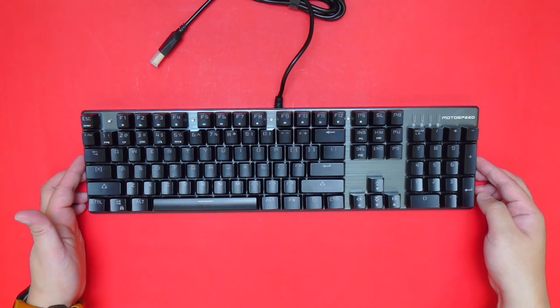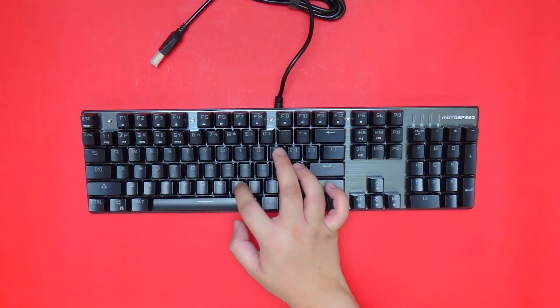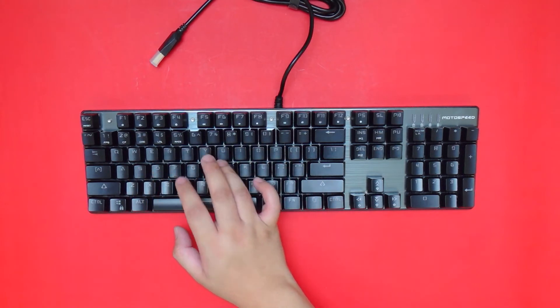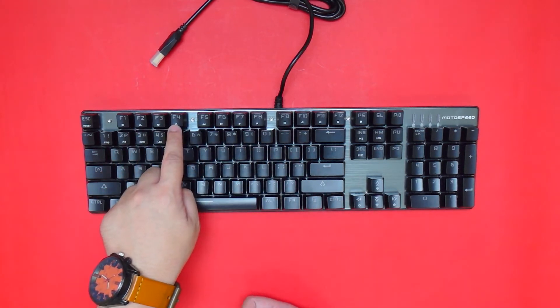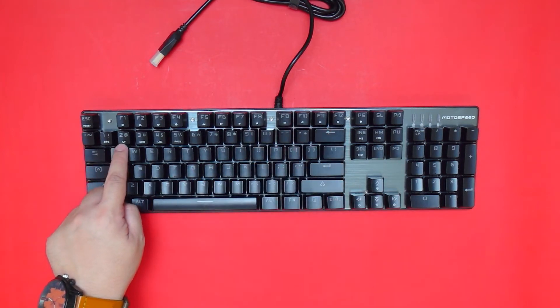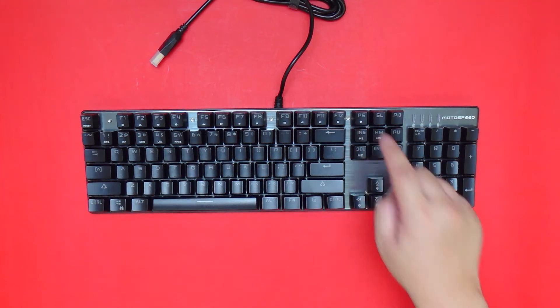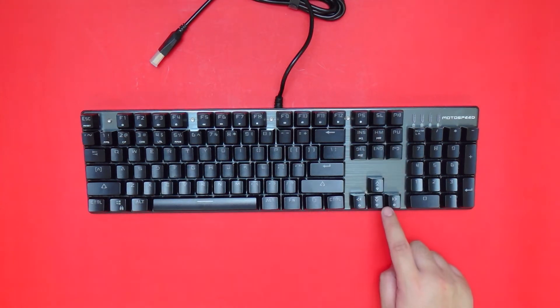That may or may not be an issue depending on your preference. When it comes to the font, it's pretty standard with what we usually see on similarly priced gaming keyboards. The only difference is that this has additional labels aside from the function keys, including some custom labels for predefined lighting modes as well as labels for other customizations you can do on the fly.